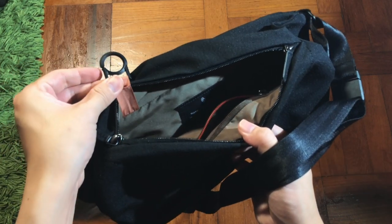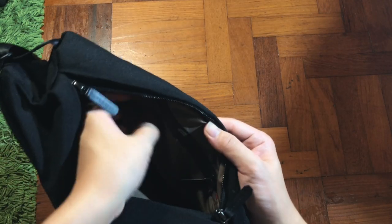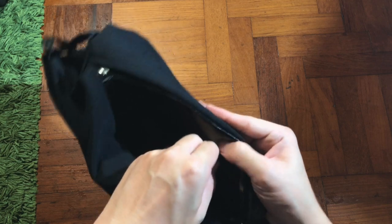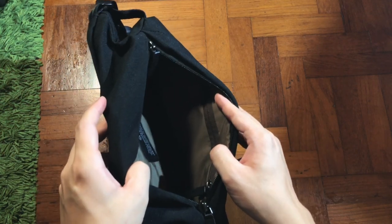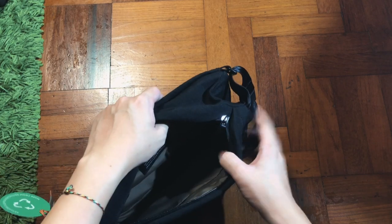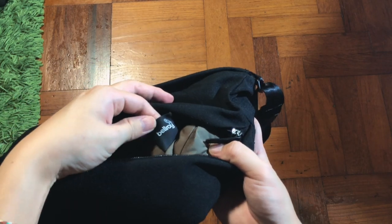Inside there's also a key holder which I believe is made out of PVC. There's also a smaller zipper with a microfiber lining — this is the area where you can put your sunglasses to protect your lens. And deep inside there's also a Bellroy branding hidden way in the back.